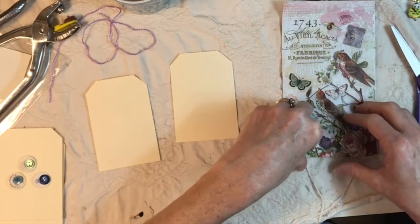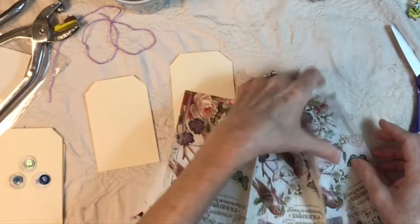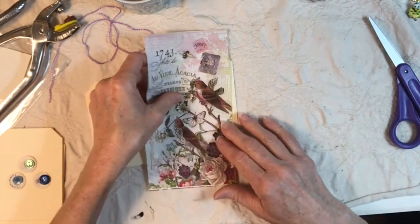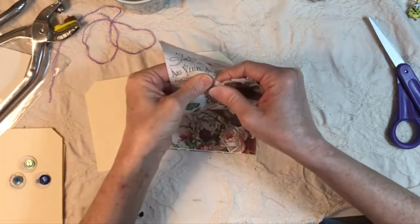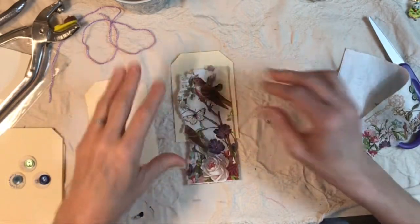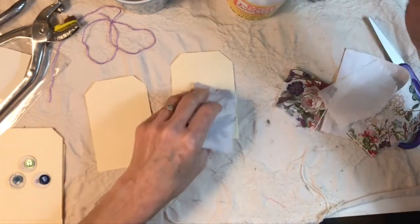Now that we have some tags cut out, I'm going to cut or tear a piece or two of this napkin. Ava, thank you so much again for this, I just love it so much. I'm going to cut one out — what I want to do is tear out a piece, and I realize this might be two layers so I may need to separate those layers. Let's do a piece big enough to kind of fill out the card — I'll tear right across here.